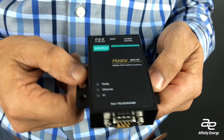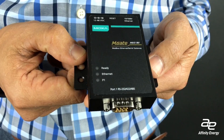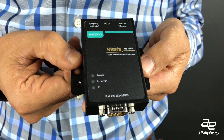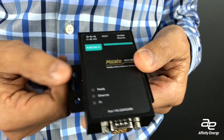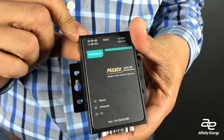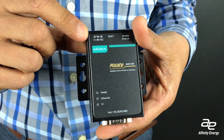An example of a generic Modbus gateway solution is by a company called Moxa. Their solution can be used with a variety of different instruments, meters, or controls. This particular device does not have Power over Ethernet, so it's certainly not as advantageous as the Schneider product in that regard.